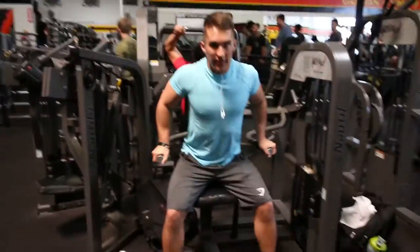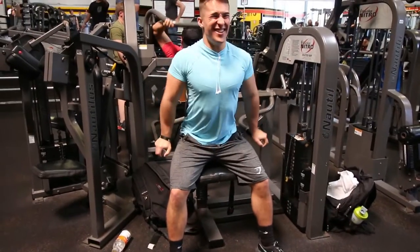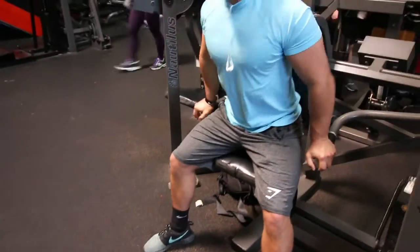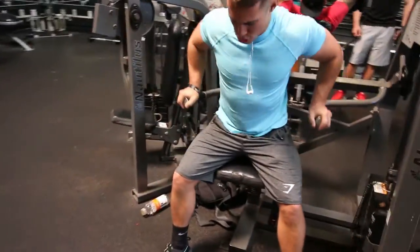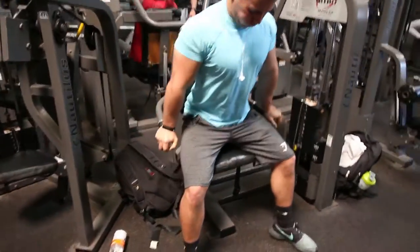Next we moved on to triceps and did this tricep dip machine. Notice that I'm only going up about halfway — the reason is that when I go all the way up, my traps get engaged because they're very dominant. So I just go halfway up and extend all the way to the bottom to make sure my triceps are fully involved. Try that if you feel your traps are coming into play too much.